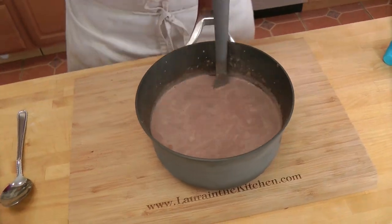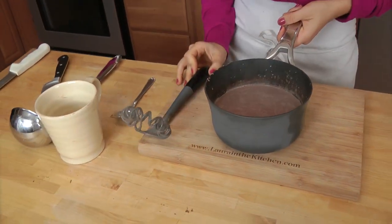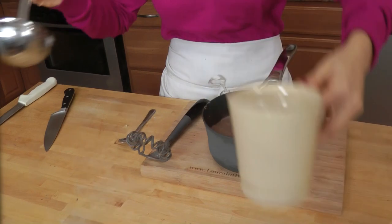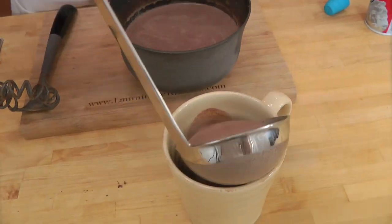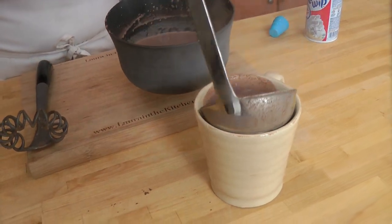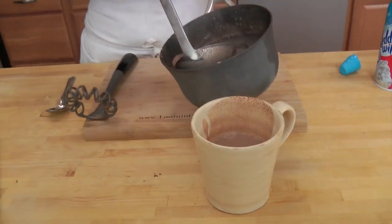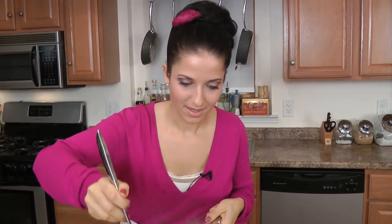That is absolutely perfection, for me anyway. I'm just going to ladle this up. I can't wait — it smells so, so good. It's going to taste amazing. I might just drink the entire thing. It's probably not the best thing to do, but listen, once in a while a girl's got to do what a girl's got to do.